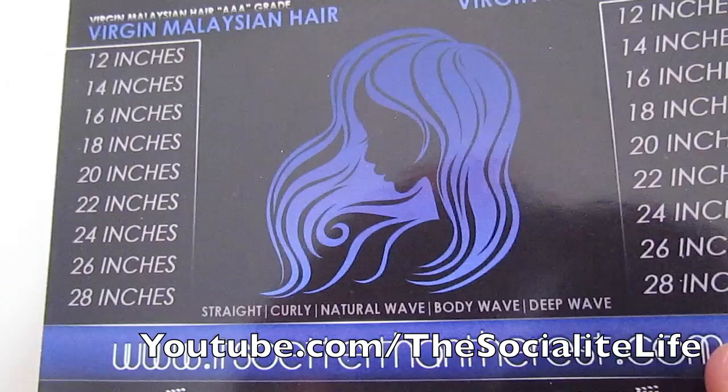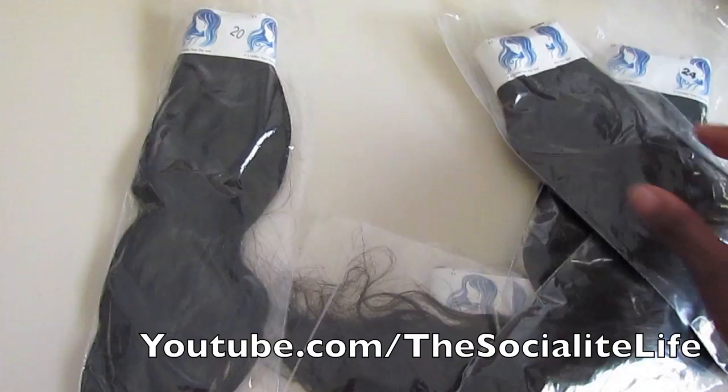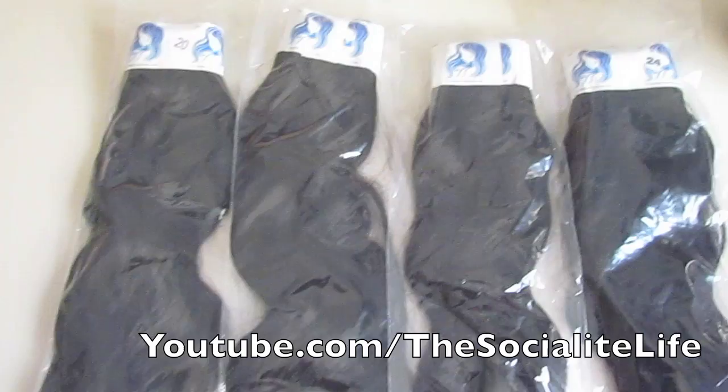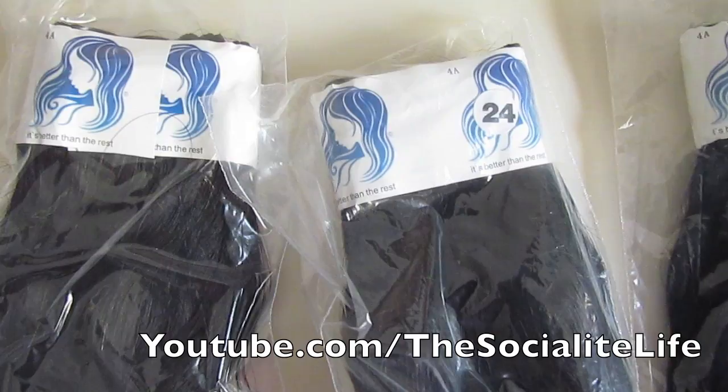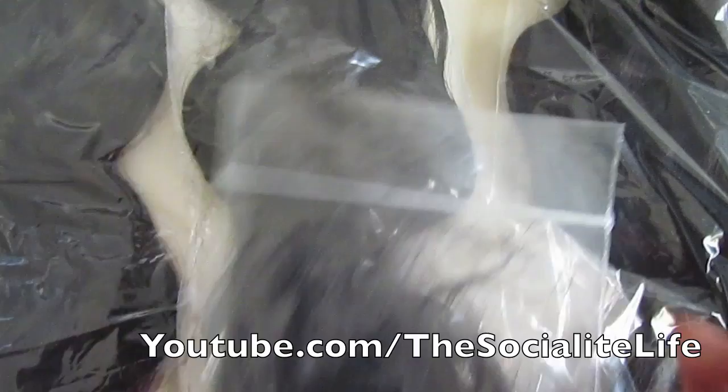This is their card — as you guys can see, it's 'betterthantherest.com.' They sent this card that shows all the inches and the types of hair that they have and their website. Here are the bags of hair. I'm actually going to get these colored in a minute, so I wanted to show this to you before I took them out of the packages. That's their logo right there — that's the 20 inch, that's an 18, that's a 24 and that's a 24.